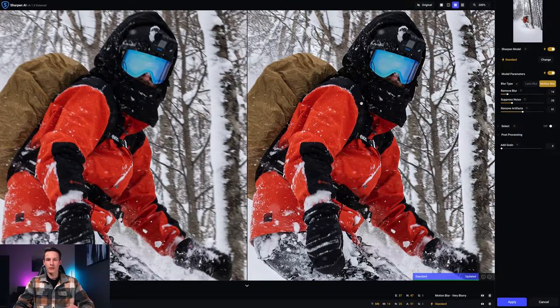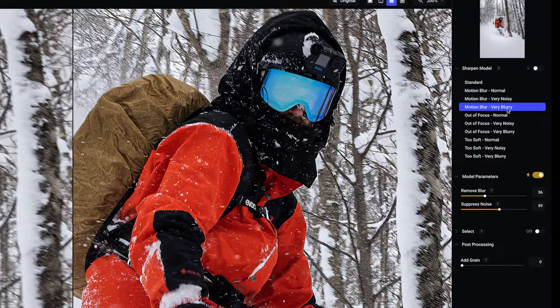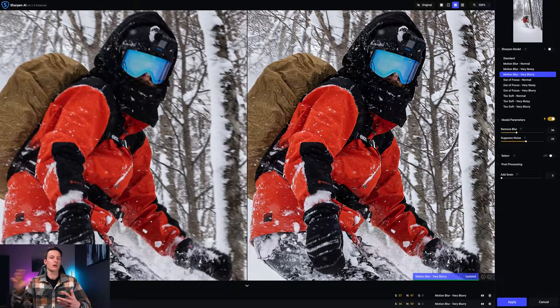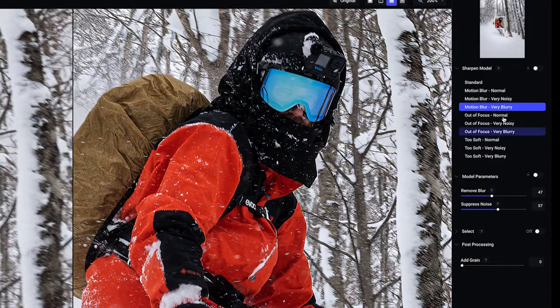Let's go through a couple more examples to see how this tool compares on other image types and where it starts to struggle. In this next example there's a snowboarder with a bit of motion blur and he's slightly out of focus. The automatic model parameters don't do the best job here, so I turn that off and manually choose motion blur very blurry, then bring down the blur and increase suppress noise to get a more refined result.